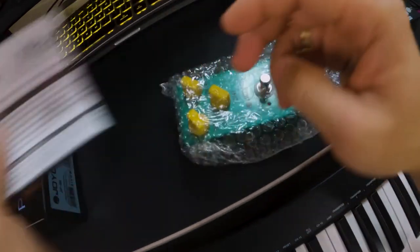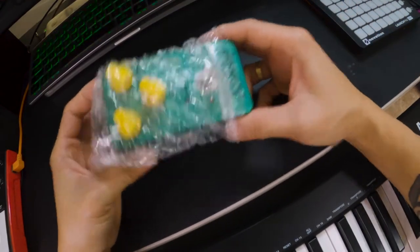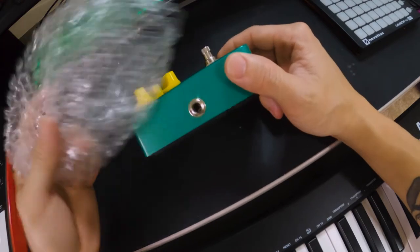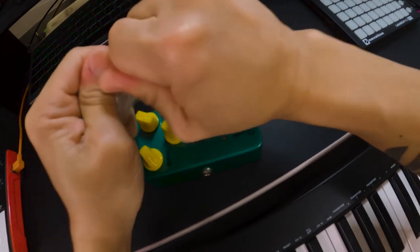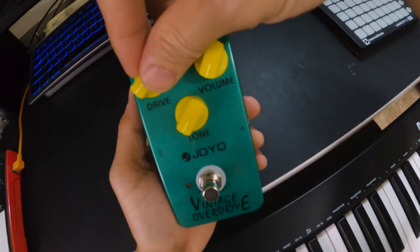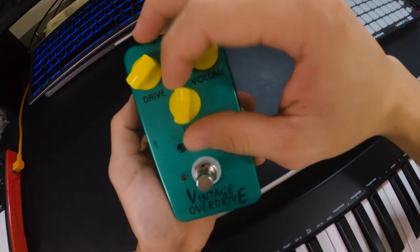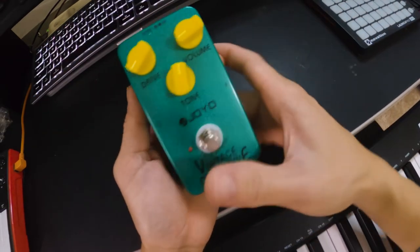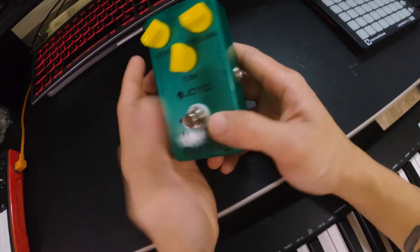It came with bubble wrap. Inside — there's no manual. You don't need that anyway. And here's the pedal itself, wrapped in bubble wrap. This is the drive knob.